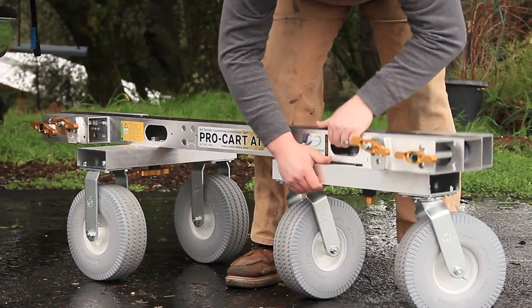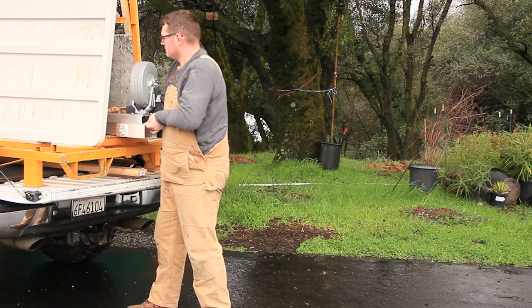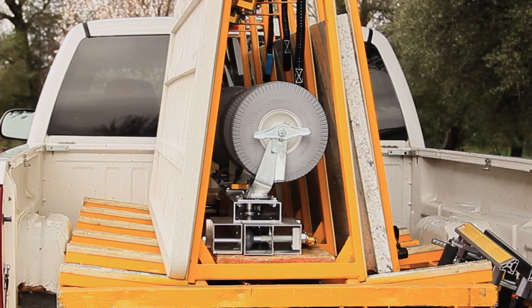Using the ProCart AT2 will help you increase your productivity, your efficiency, and your safety. Save your back — roll when you can. For more information, check out the specs on our website at OmniCube.com. Give us a like and please subscribe for future pro overviews. Be safe.